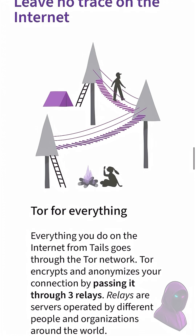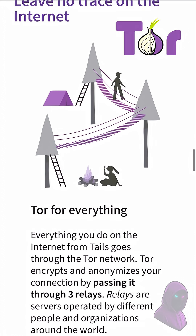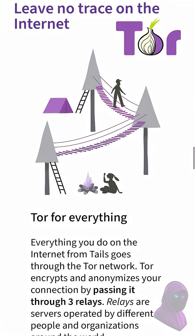If you're looking for the ultimate online privacy tool, Tails is it. It routes all your traffic through Tor, bouncing through three relays run by independent organizations around the world. Now let's set it up.